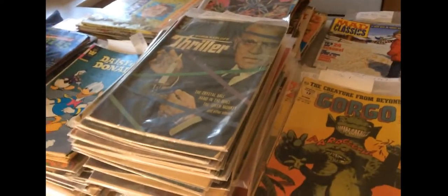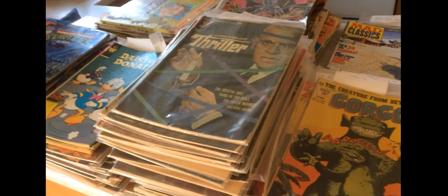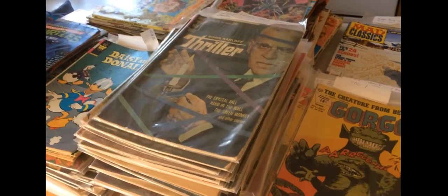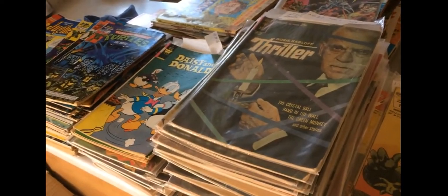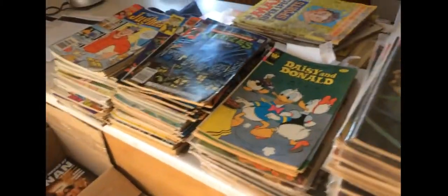Welcome to another episode of SellMyComicBooks.com Vintage Comic Book Unboxing. I'm Ashley Cotter-Cairns. I'm not wearing a superhero t-shirt and my selfie camera is broken, so I'm not going to get on camera today. What I'm going to do is walk you through this new collection — it was actually delivered to me this morning, which means I didn't even have to leave my house to get a bunch of comic books.